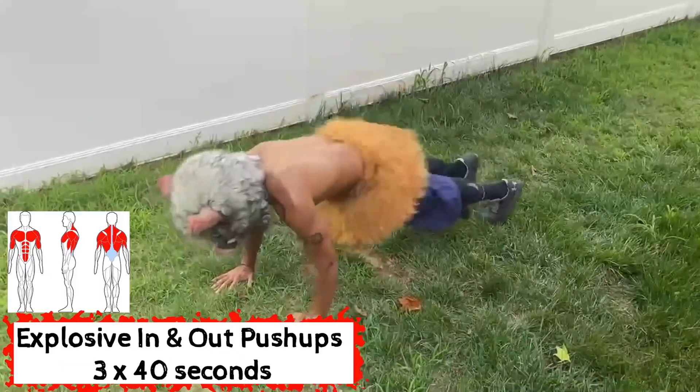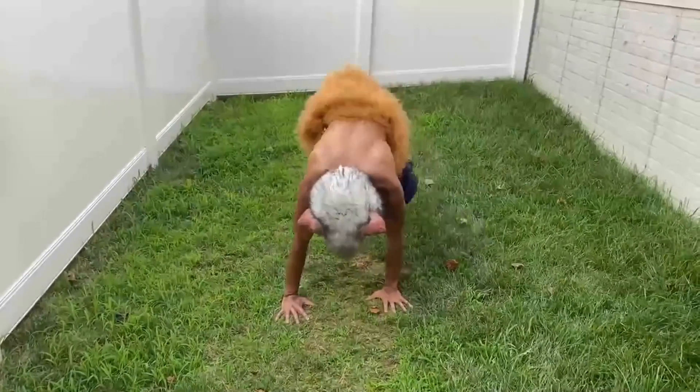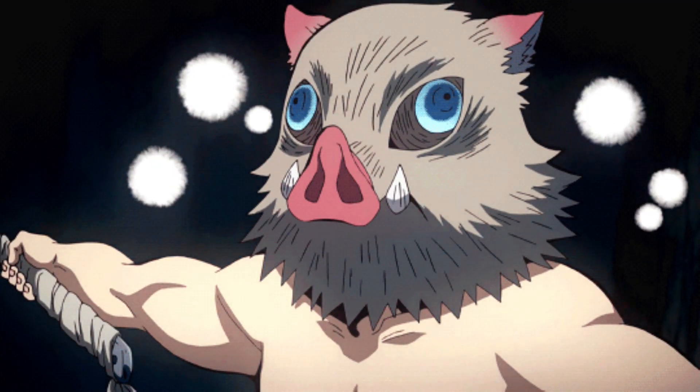Next up are one of my personal favorites to just destroy my chest — in and out explosive push-ups. What these do is you're doing an explosive plyometric push-up, which is great for building up power, strength, and punching ability — and Inosuke has that in bundles. You're also jumping side to side to help build up quick feet and agility, and it's working the core because you're bringing your knees in and out from multiple planes of movement. It is very gassing, so go at your own pace — build up to it gradually. It's going to build up your conditioning and give you more of that explosive power that Inosuke has.